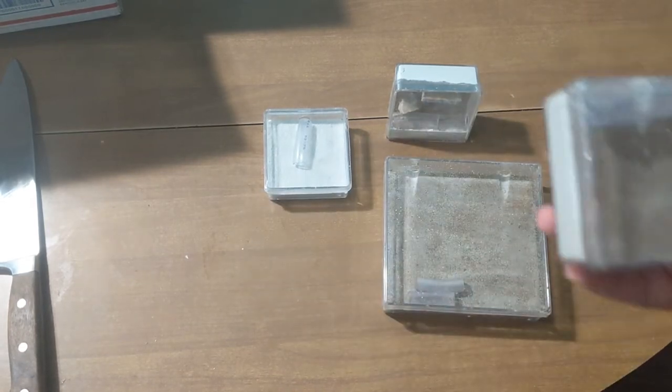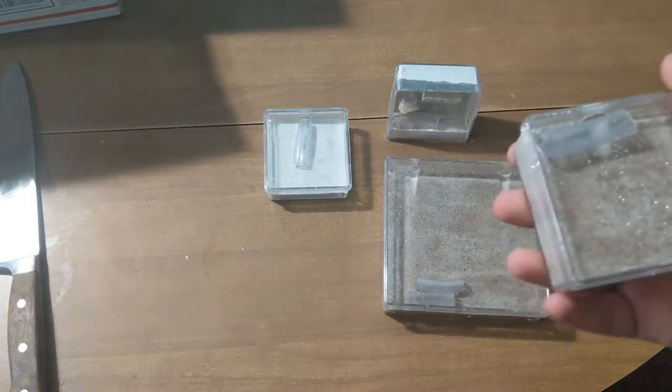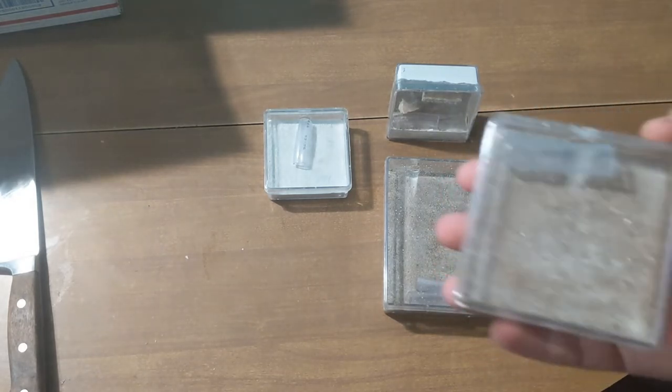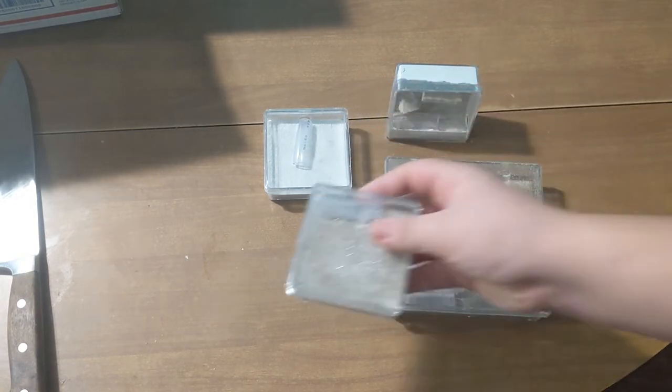Also, these nests are extremely inexpensive — very, very inexpensive. Especially with the Black Friday sale coming from Arthropod Antics, these nests should be pretty cheap. I don't know exactly the price, but they should be way cheaper than what they are right now.